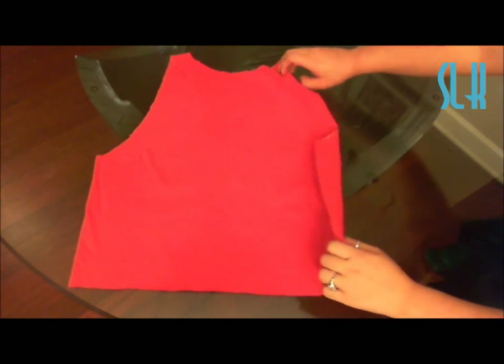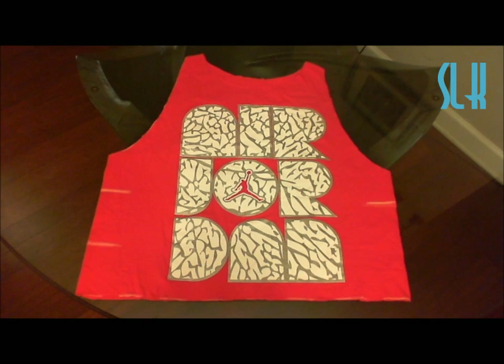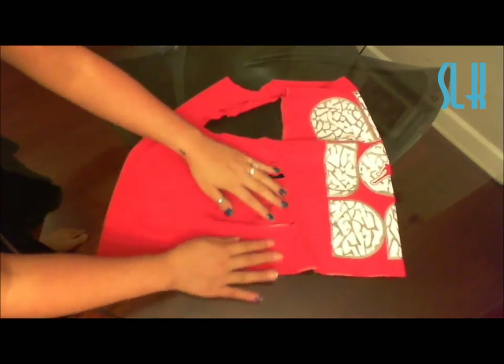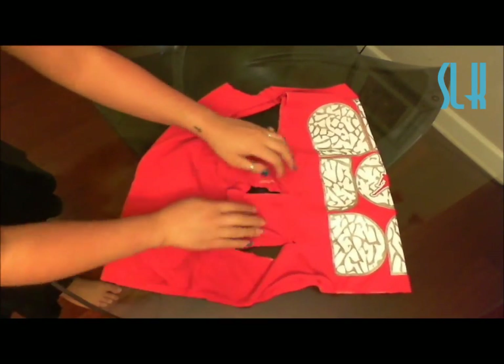Now that I'm done with that, I'm just flipping it back to its front side again. Then I'm going to be making little snippets — two on each side. After you cut the sides, flip it so that the side is facing you. This is going to make it easy for you to make the bows. Make sure you stretch it out a little bit.